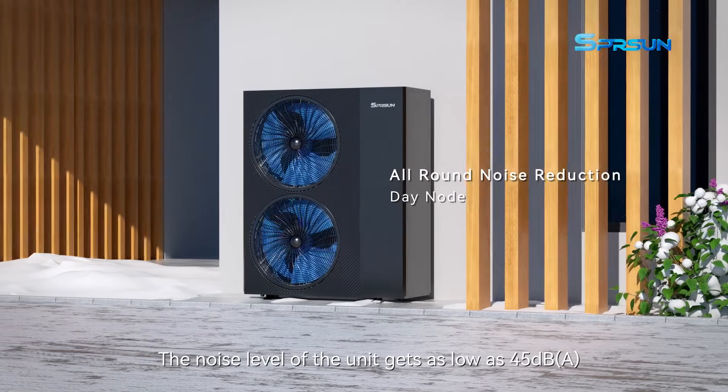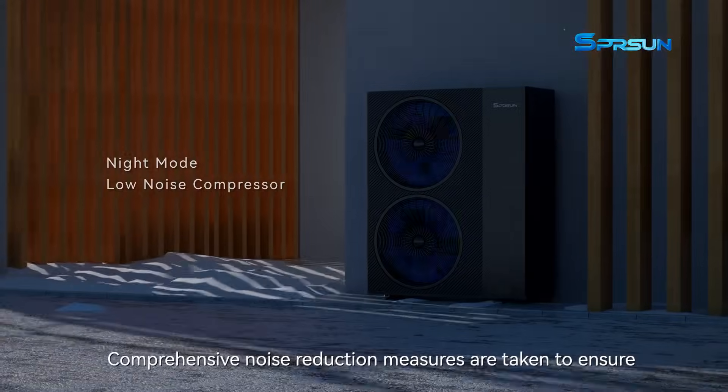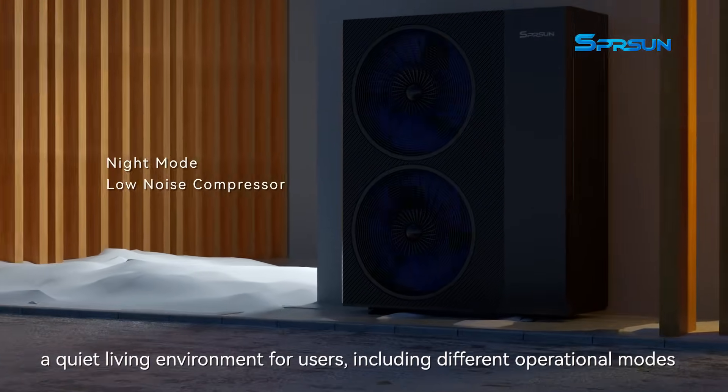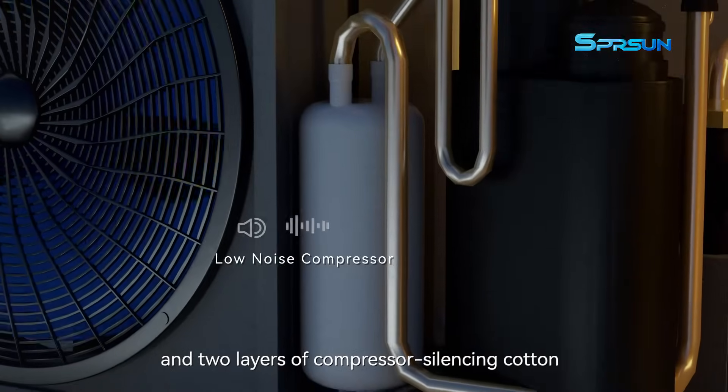The noise level of the unit gets as low as 45 dB. Comprehensive noise reduction measures are taken to ensure a quiet living environment for users, including different operational modes and two layers of compressor silencing.